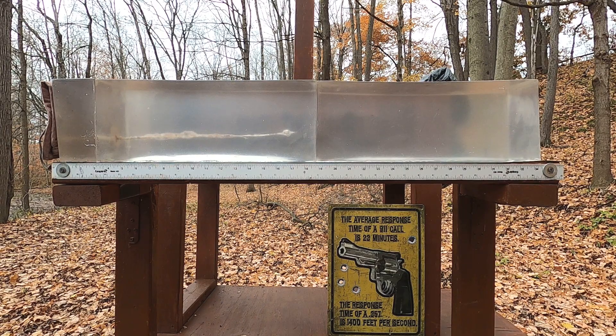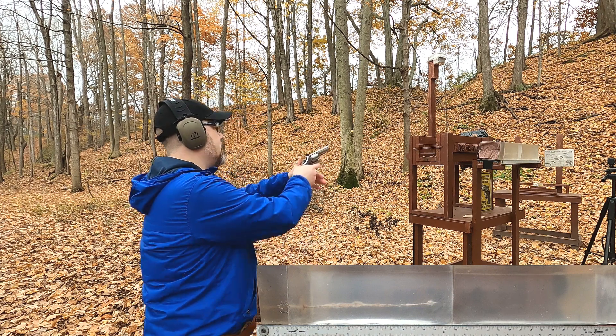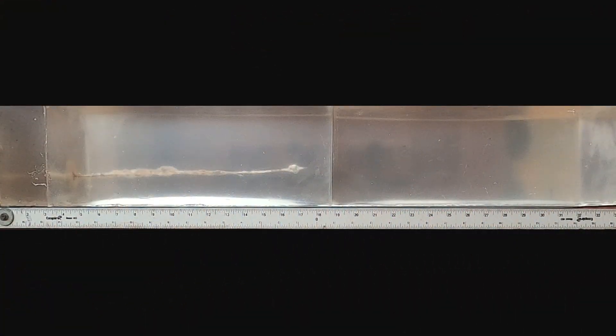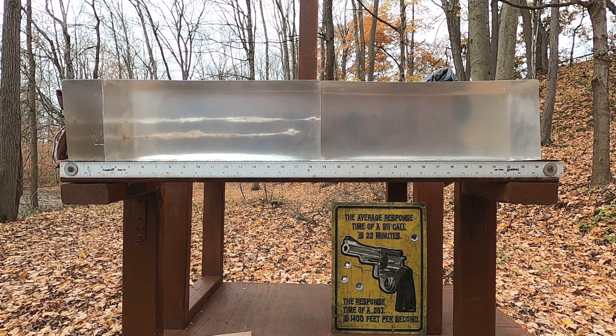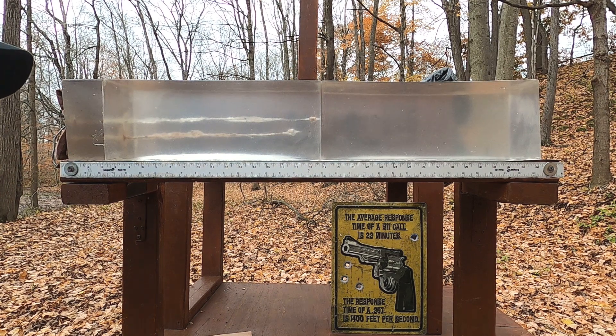Now I'm taking a shot above that with no MDF to represent our gut shot — 357 Magnum with no MDF. Instead of 17 and three-quarters inches, we're looking at about 19 inches even, so only about an inch and a quarter difference instead of the typical two inches. It's pretty much the same damage and I see what looks like hollow point expansion — overall that's better than I expected.